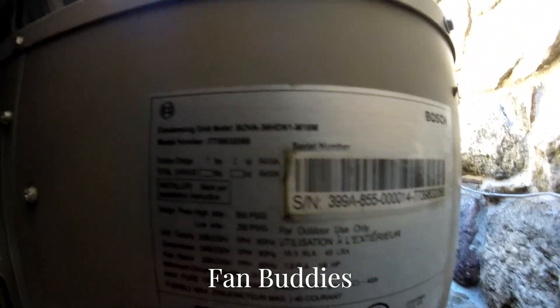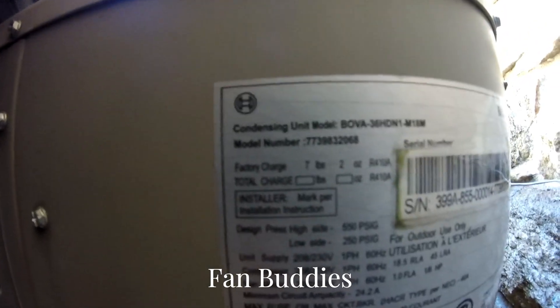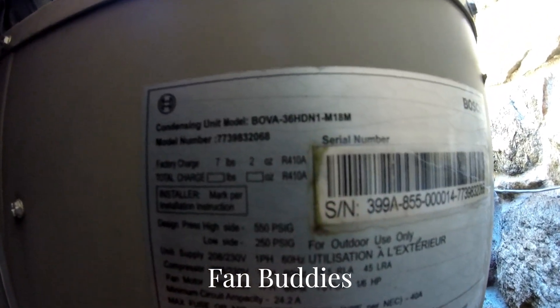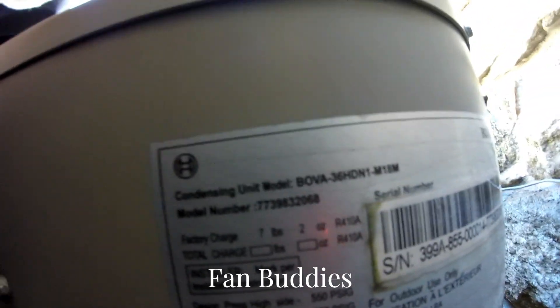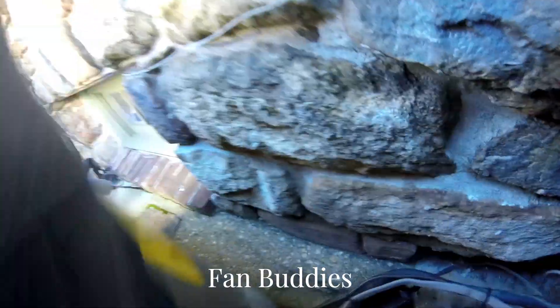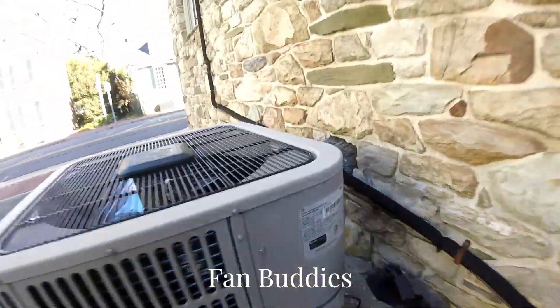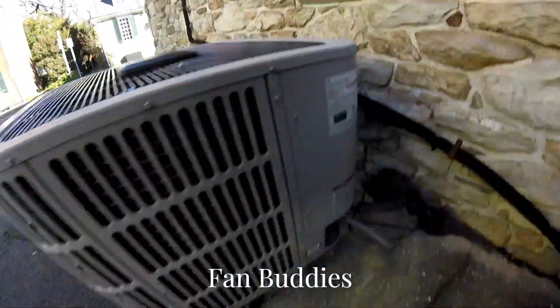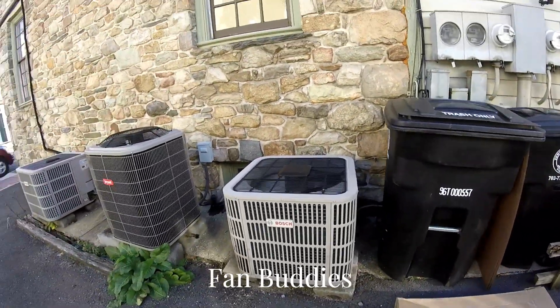I forgot what this meant but I'll have to take a look at my August video of these. It's a three-ton — I'm pretty sure that's a three-ton. It's warm. This one is a three-ton, but yeah, anyway, there's this one running.